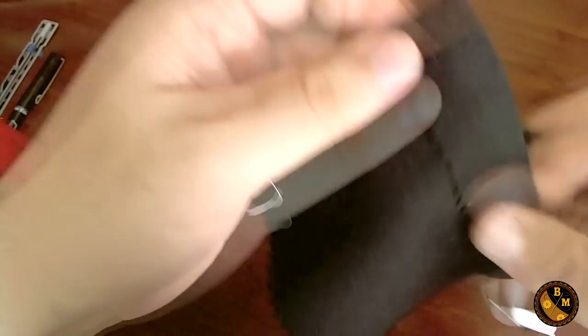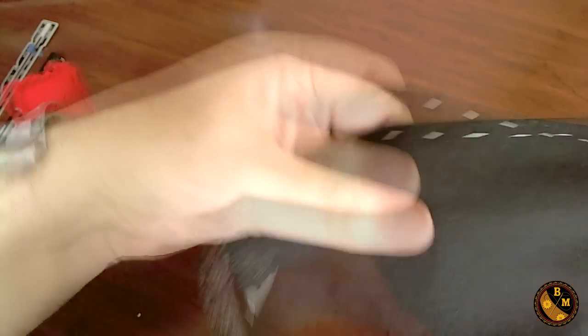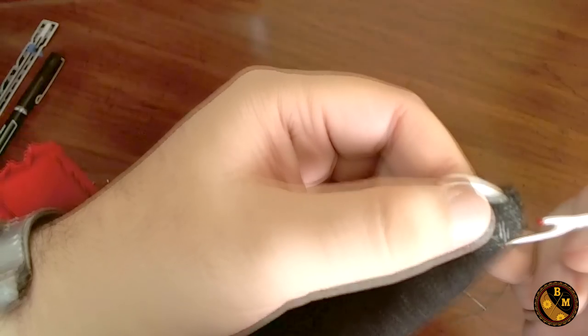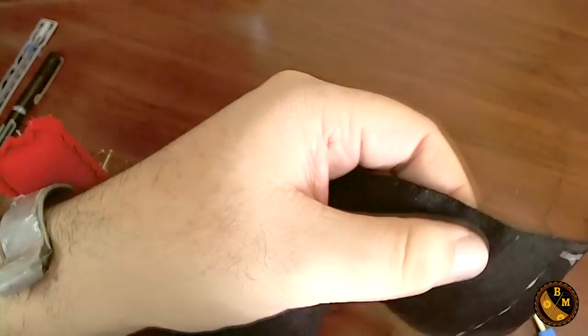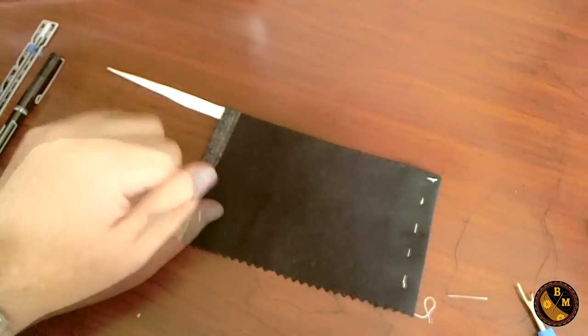And now with the side stitch and the diagonal stitch, I'm going to go ahead and take out the basting thread. Nice and clean. You can barely tell anything is going on, especially after a pressing. And that's it. That's how you do a side stitch. Thank you very much for watching.